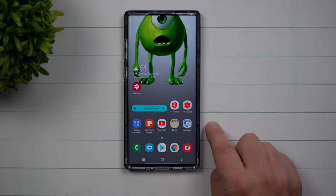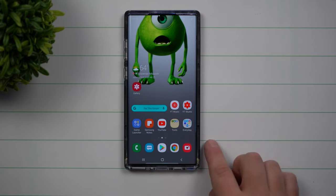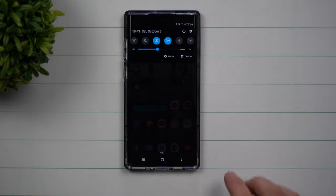I'm going to show you one setting to change that'll make your Samsung Galaxy device operate just a little bit faster. The moment you make this one change to the phone you're using right now, every phone after this you'll also make this change because you'll see a noticeable difference.